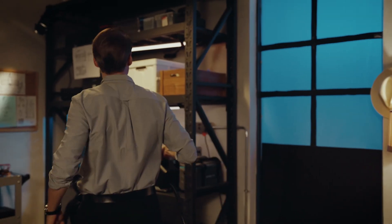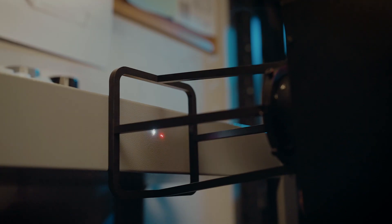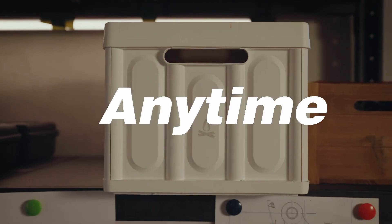Lightweight with an easy carry handle and compact size makes for the perfect portable laser engraver. You can create on almost anything, anywhere, at any time.